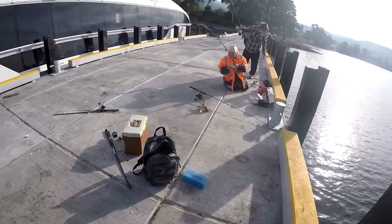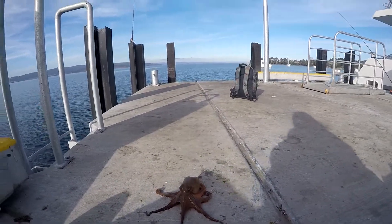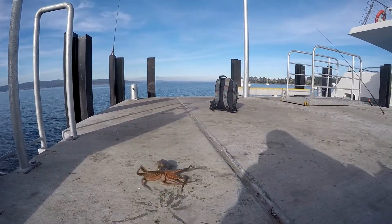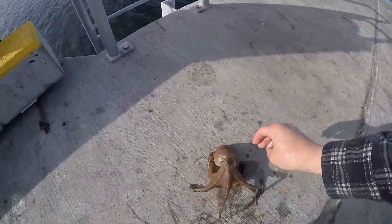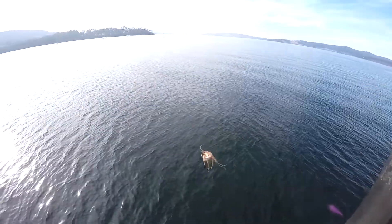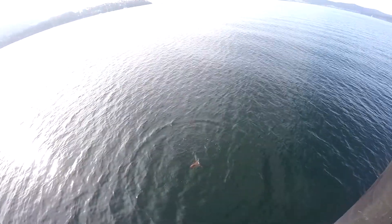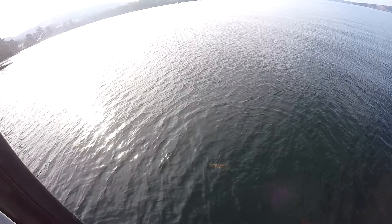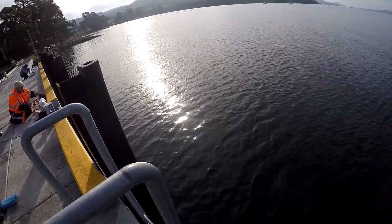Jesus, well done man. Nice job man. Look at him go. Great stuff man. Off you go buddy.